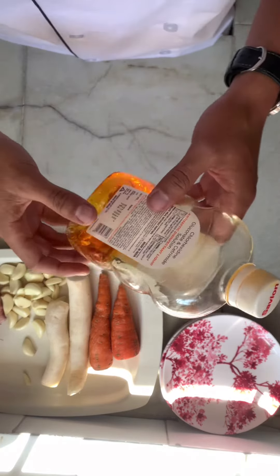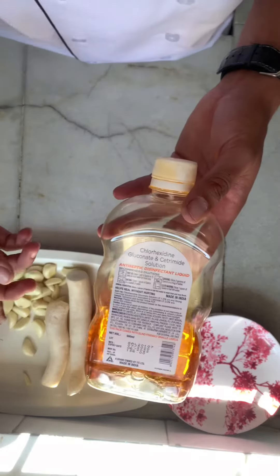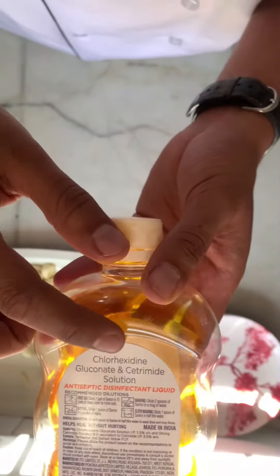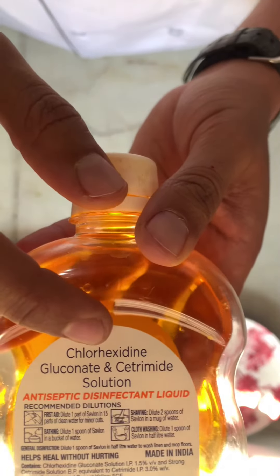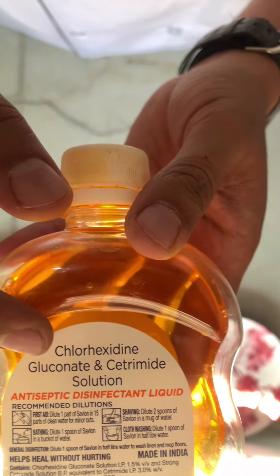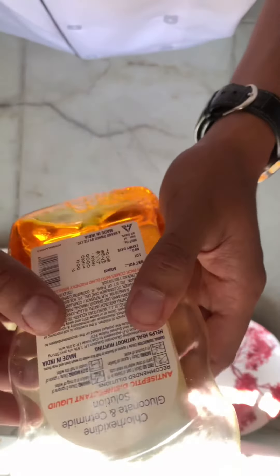I'll be explaining how to do disinfection and how to set up a station. For disinfection, I'm using chlorhexidine gluconate and centramide solution. I will mix one spoon with 15 parts of water.